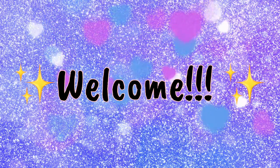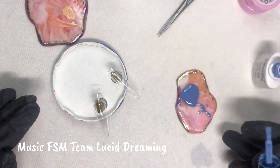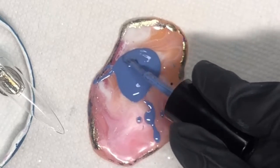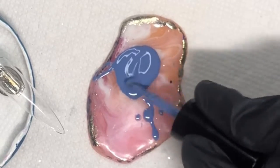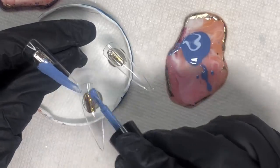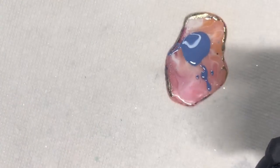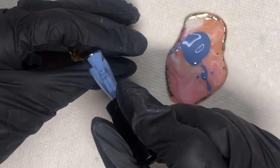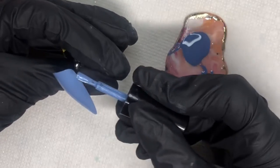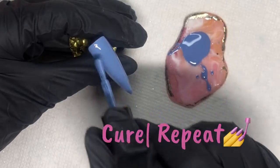Hello glam squad, welcome back to my channel — it's GG. We're doing a short video today. I'm just mixing up this polish from Elite 99, it's that periwinkle color that is the 2022 Pantone color of the year — something periwinkle, I forget the exact name but I'll put it up here. That's the reason I decided to use this color.